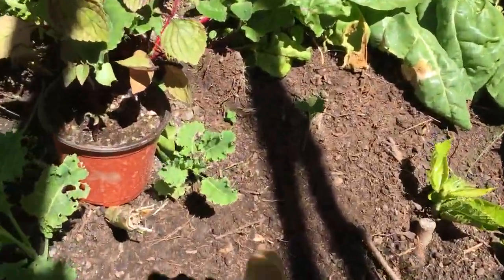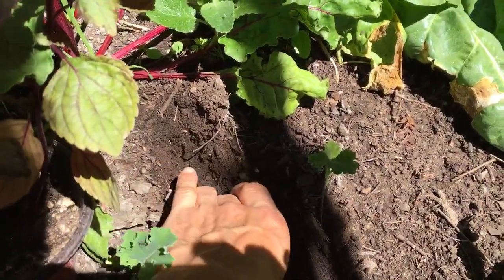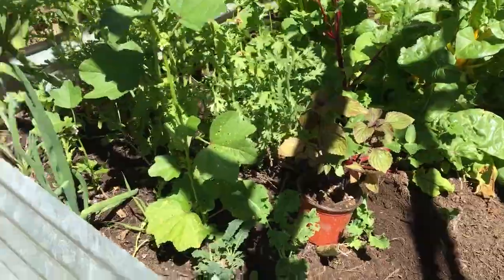Let's look over here at this spot. It's pretty moist — see how it's a little drier as I go down a couple inches, but it's still pretty moist. That may need a little water today.